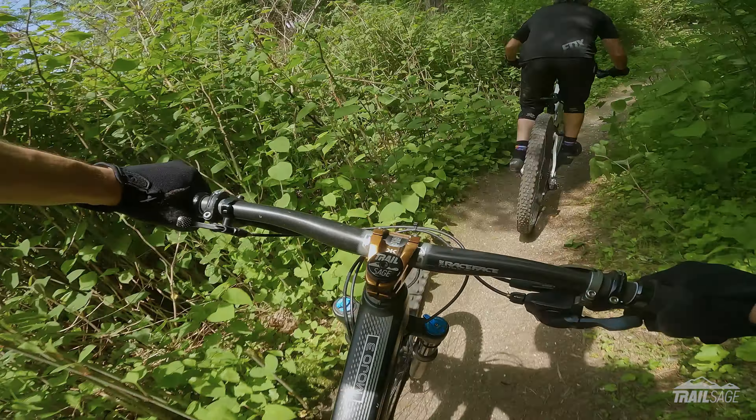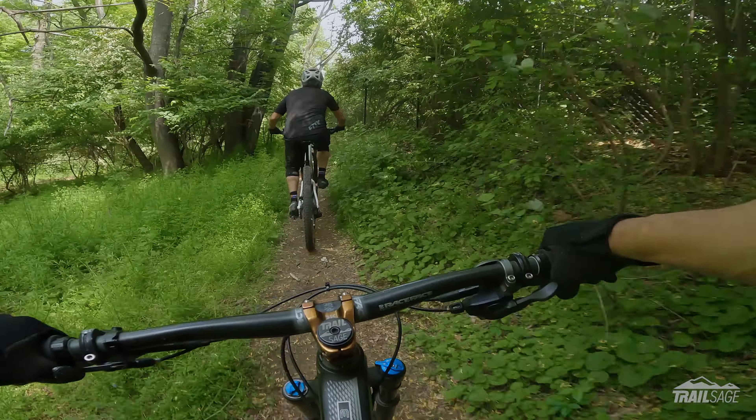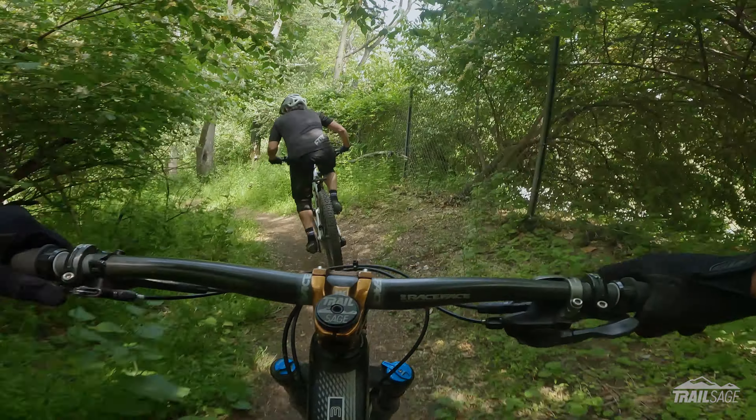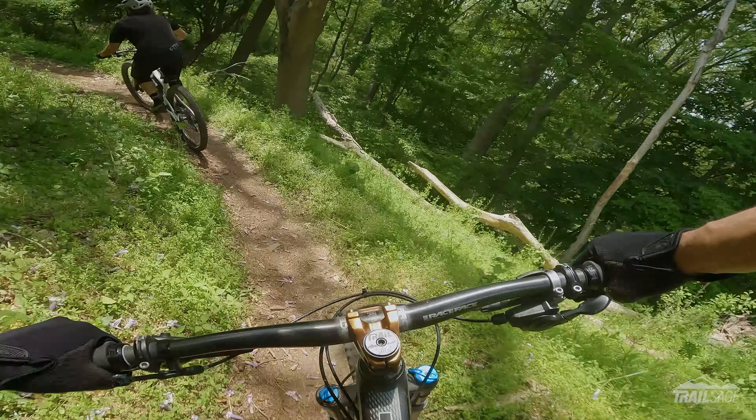And then here's a little bit of a climb right here. This is a good time to catch your breath. I shouldn't even say it's a climb, but it is a good spot to catch your breath. You're almost done with the trail. All right, let's finish it strong, Stick.